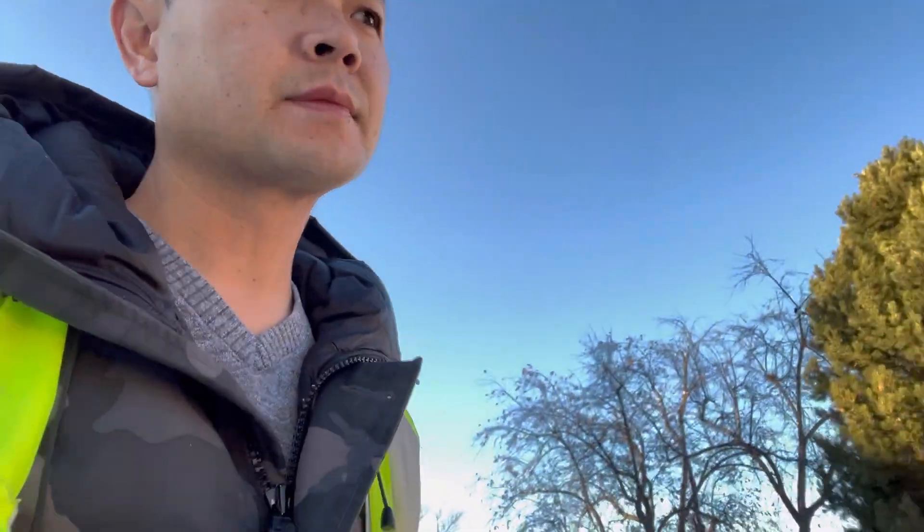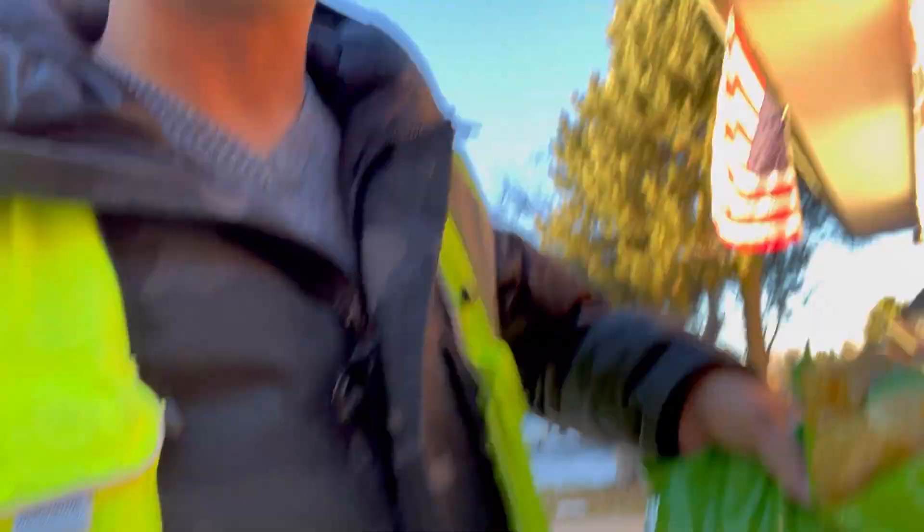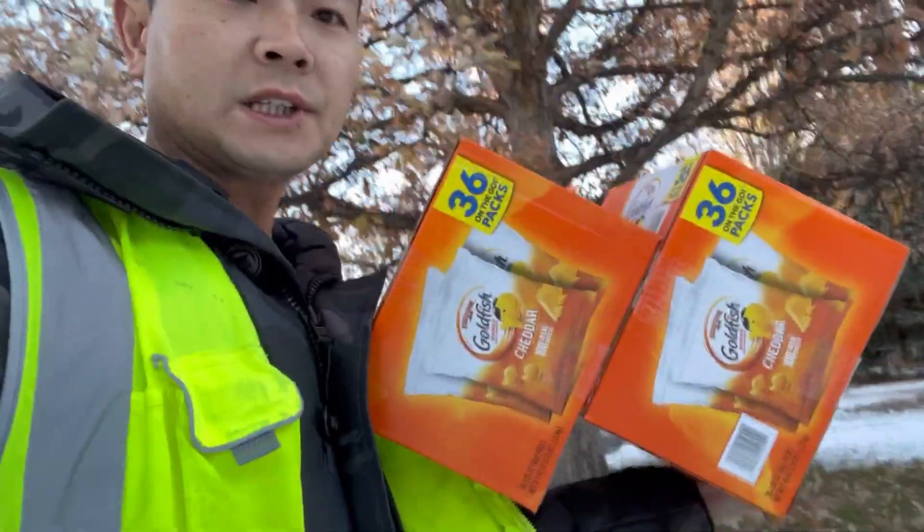All right, we've got the Sam's Club curbside pickup fam. Four orders, eight miles, $22 I think. Not too savvy. Got some goldfish snacks.